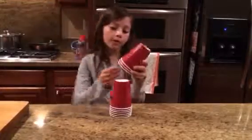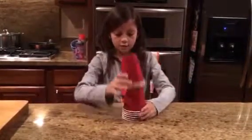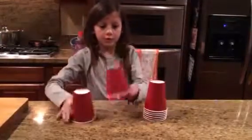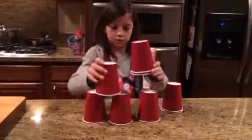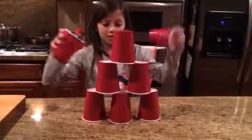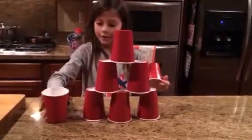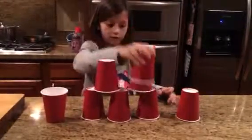Now you're going to add the three cups — or at first, I would just add two cups. So do the same thing again, except with the two extra cups. We're going to go on this side, one like that. And then on the other side, like this. And then down stack.